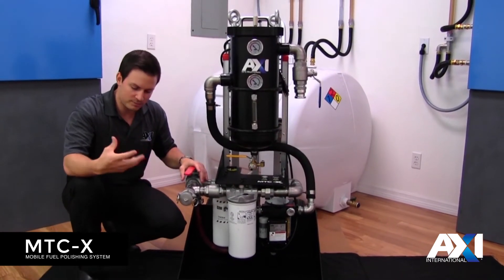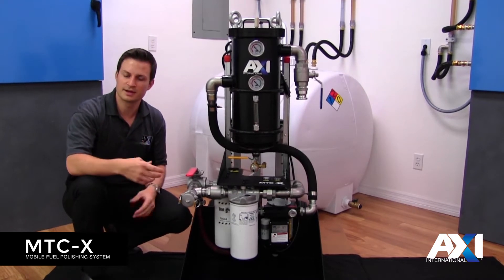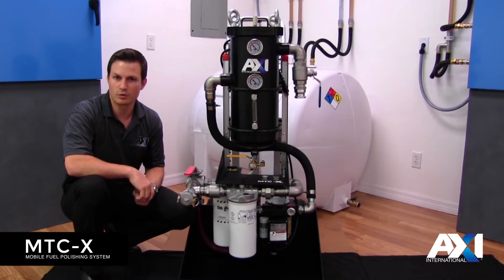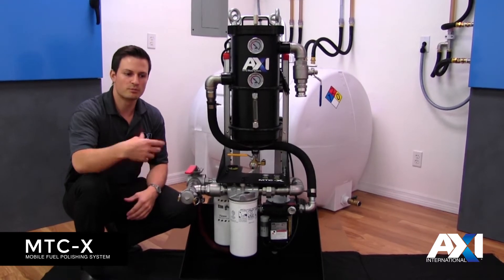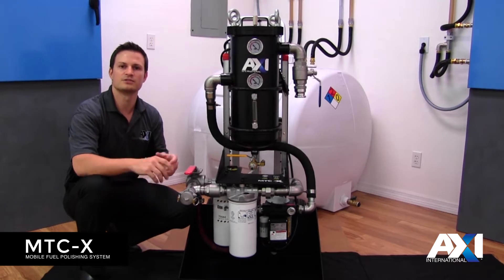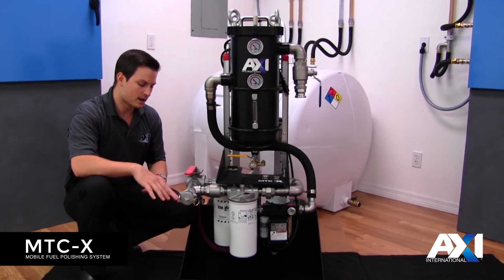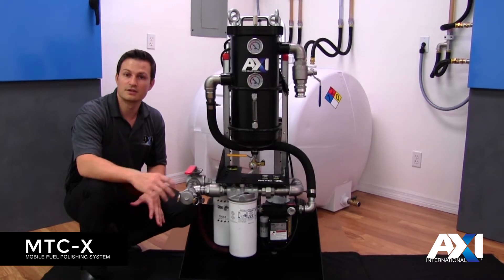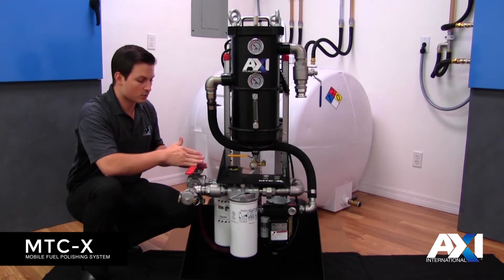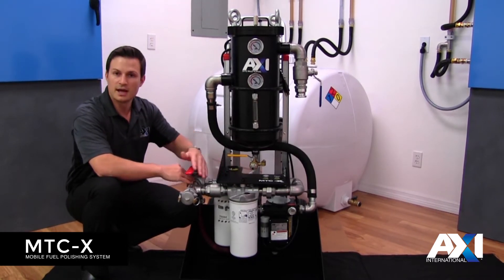With our best practices we typically recommend two different modes: pre-filtering and fine filtration mode. On the existing systems we had two discharge ports — one for pre-filtering, and when you were done pre-filtering you would disconnect the hose, attach it to the fine filtration side, and start the system back up. Here we've eliminated the need to take off the discharge hose by using a diverter valve, which in one direction will bypass any of the plumbing and come straight out.